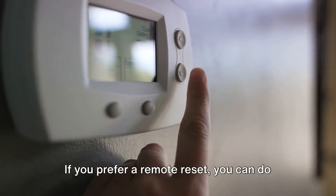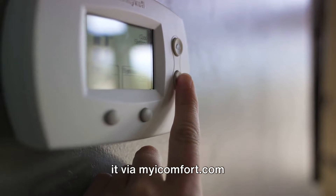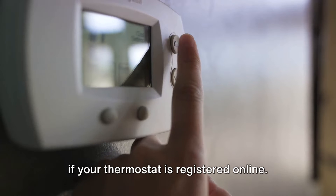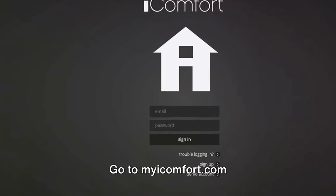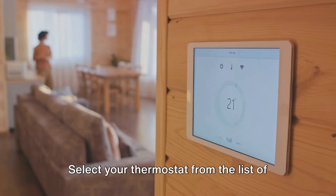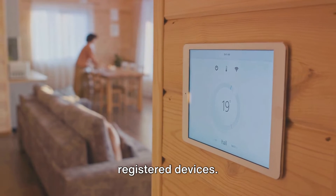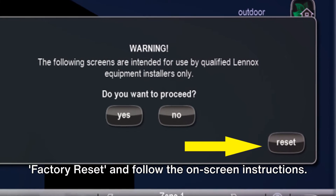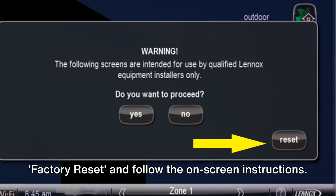If you prefer a remote reset, you can do it via mycomfort.com. If your thermostat is registered online, go to mycomfort.com and log in with your account. Select your thermostat from the list of registered devices, then look for the option to reset or factory reset and follow the on-screen instructions.